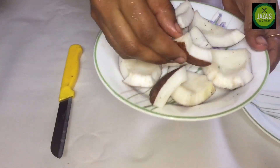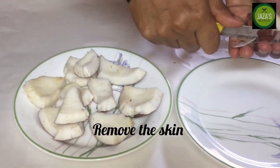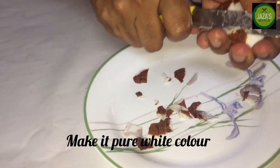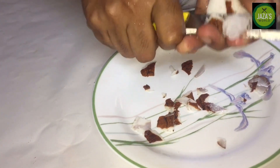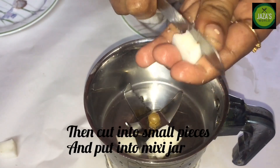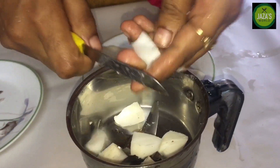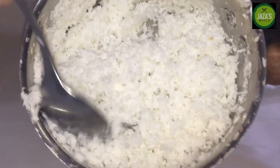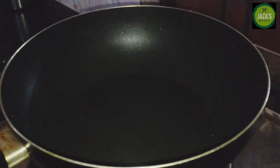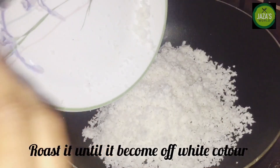Now we're going to mix it in a small piece. I'm going to mix it in a small brown color. You can add a white color to the desiccated coconut. We're going to mix it in a small piece. I will add it to the pan and cook for 10 minutes on medium flame.